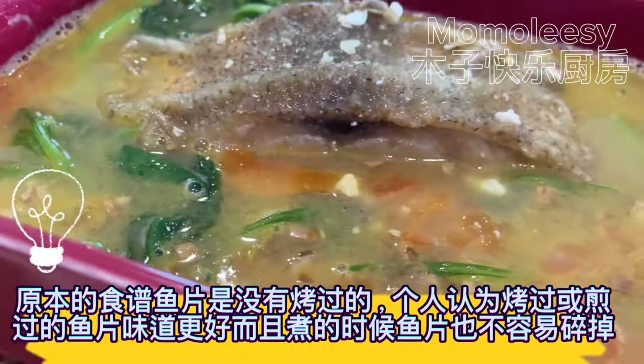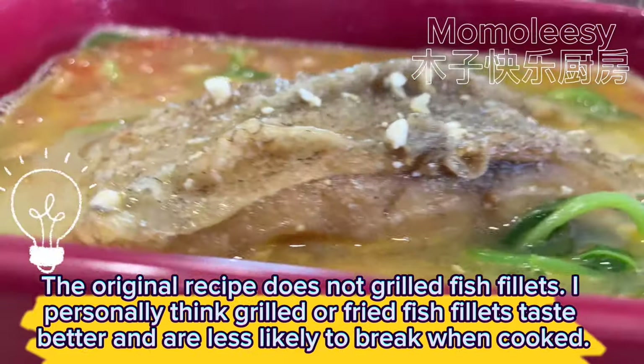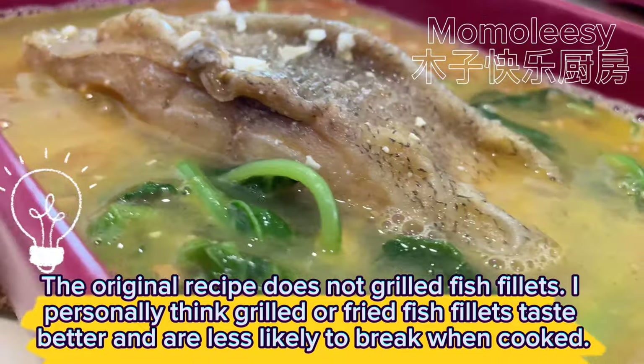The original recipe does not grill the fish fillets, but I personally think grilled or fried fish fillets taste better and are less likely to break when cooked.